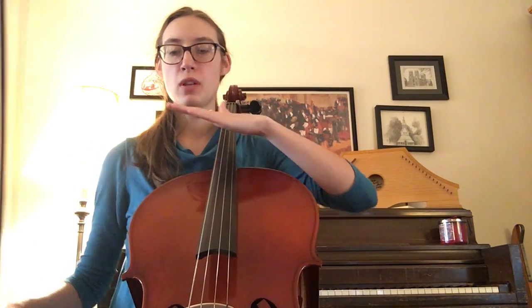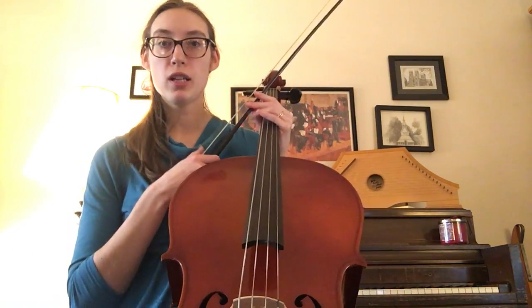Those half rests — where you see the line with the little box on top — that's a two-beat rest. Make sure that you're resting for two beats; don't come in early. But that's the Trolley Song!